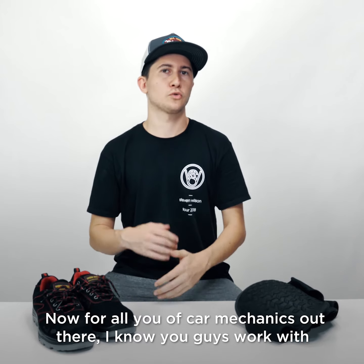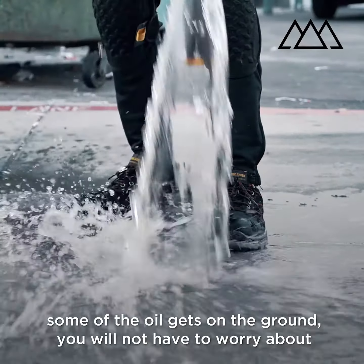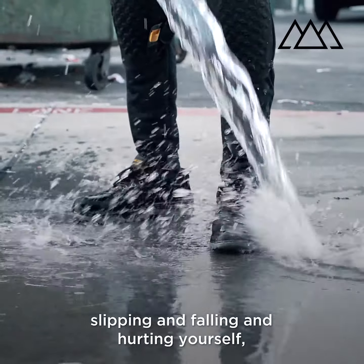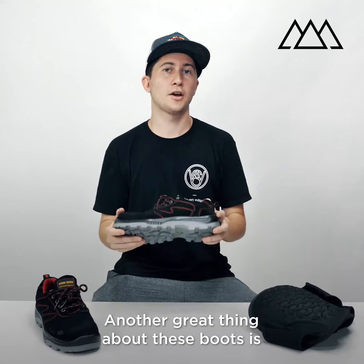For all you car mechanics out there, I know you guys work with oil all the time and your hands get a bit slippery — some of that oil gets on the ground. You will not have to worry about slipping and falling and hurting yourself because these shoes have a great grip and you will not slip.